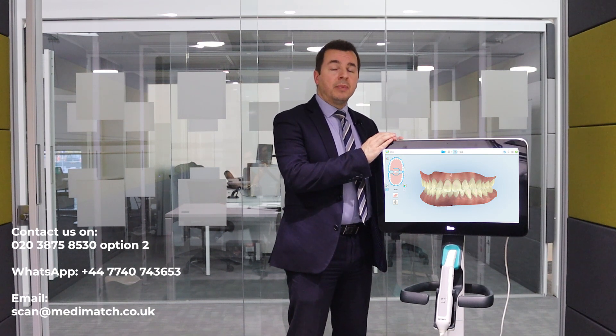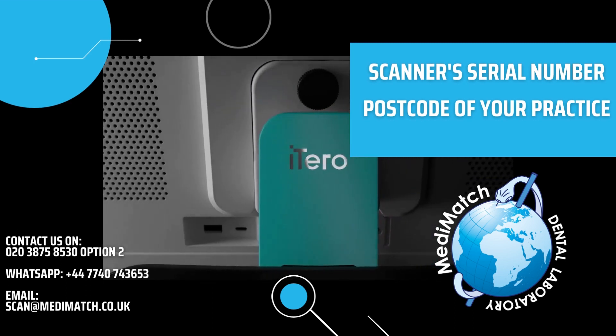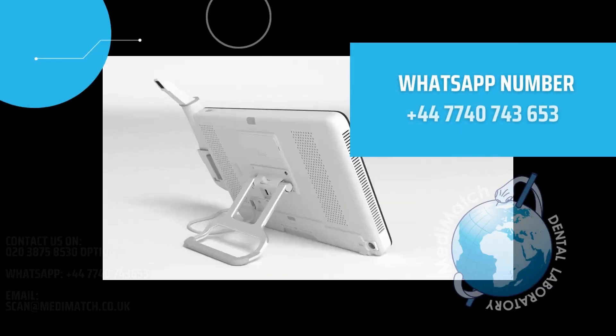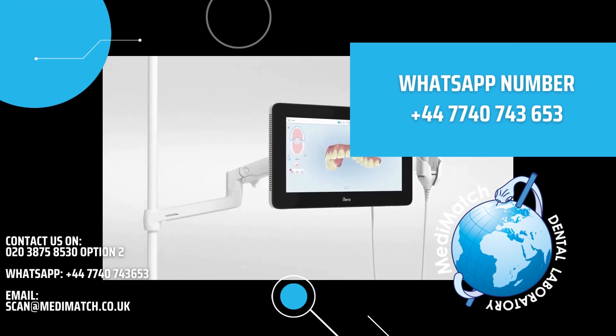Please send a picture of the scanner's serial number, which can be found on the reverse side of your dental unit, along with your practice postcode to the WhatsApp number 07740 743 653.